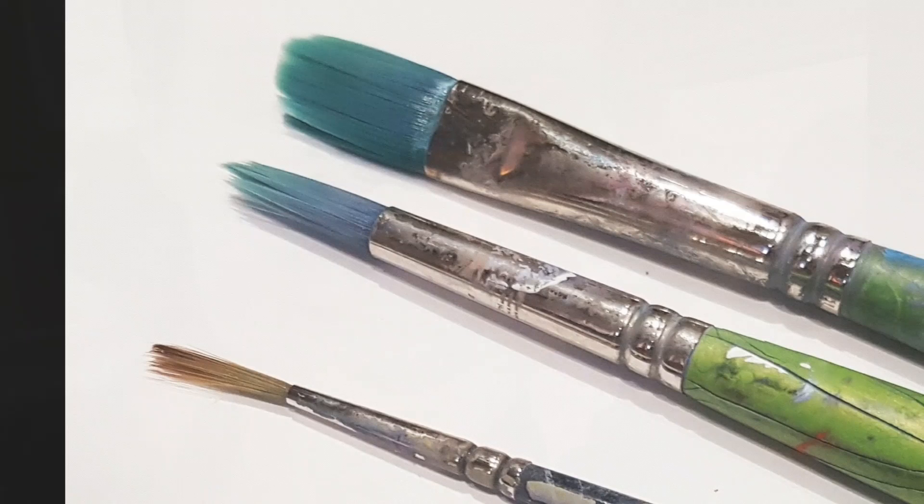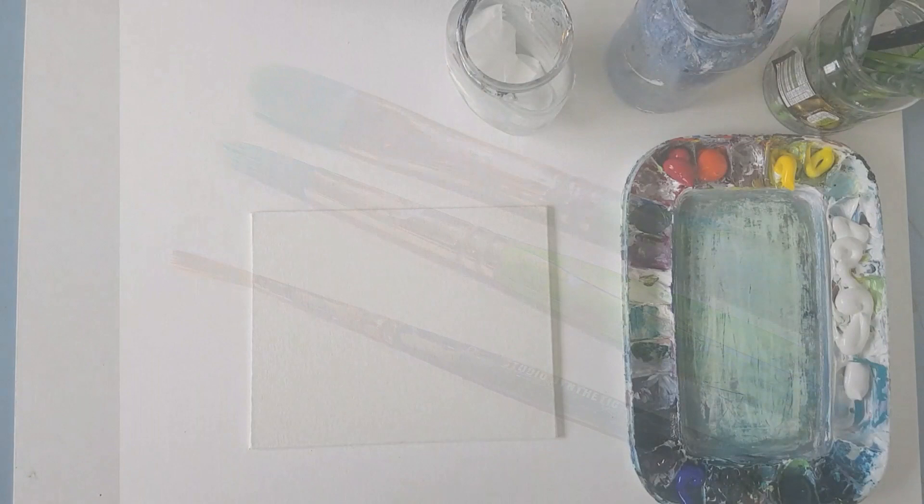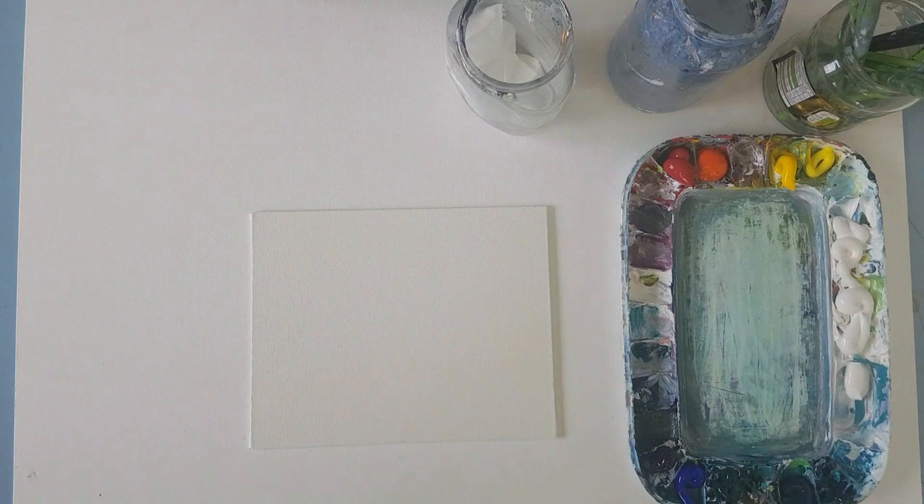So we're going to start with my brushes. I use a medium filbert, a round brush and a rigger pretty much for everything. I do most of the painting with my size 6 filbert.